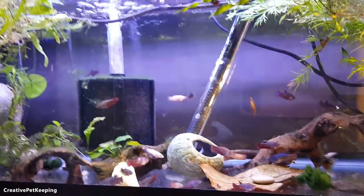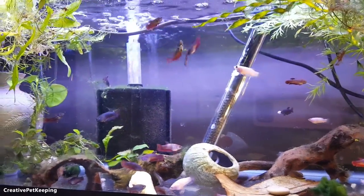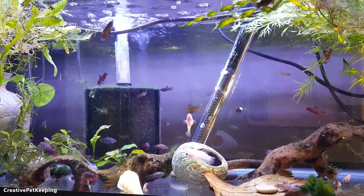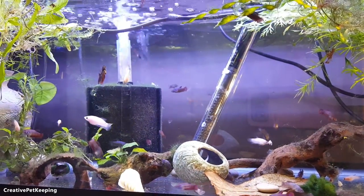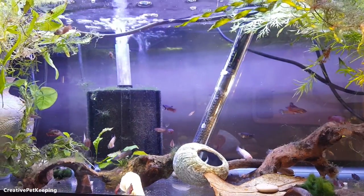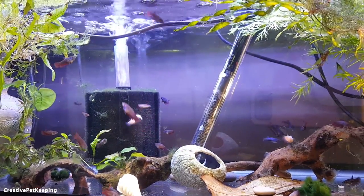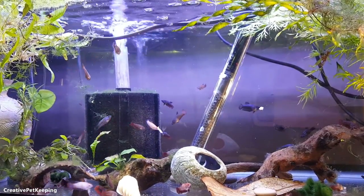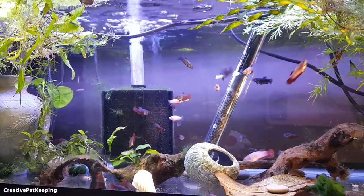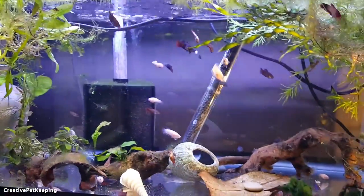I'm also going to be gone for a week at the end of this month — I'm going to a dog training retreat — and then next month I have a trip to Colorado. During the dog training retreat I'm leaving the baby bettas with Daniel, and during the Colorado trip my dad is going to be coming in to take care of the babies. It's going to be interesting figuring out directions and instructions on how to prepare these tanks. Daniel will probably be able to do some water changes but I'm not sure if my dad will be able to, so I have to figure out how to set up the tank with activated carbon and a light feeding regimen so they can do well for a week.